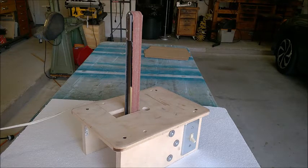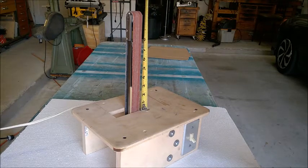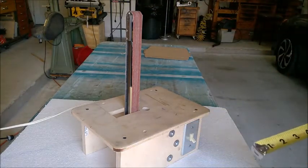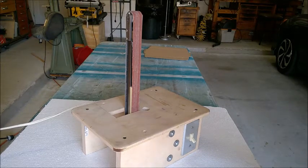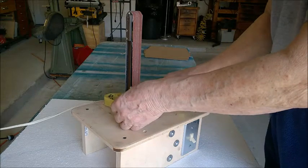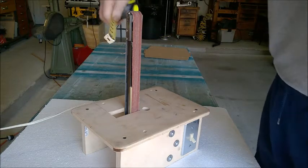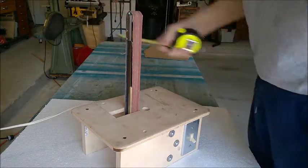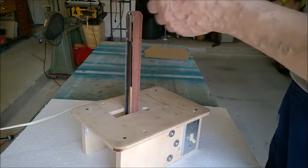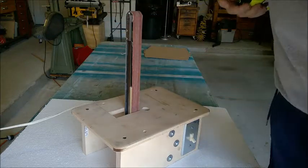The height of the sanding strip above the table is about ten and a half to eleven inches tall. One of the nice advantages of this design is it will let you sand on the inside of an enclosure. The size that will fit over the top is about 1-1/2 inches wide and about 1.2 inches deep. From a circular standpoint, you can fit a circle of about 1-3/4 inches diameter down over the top of it.